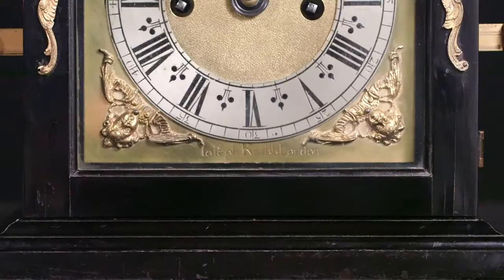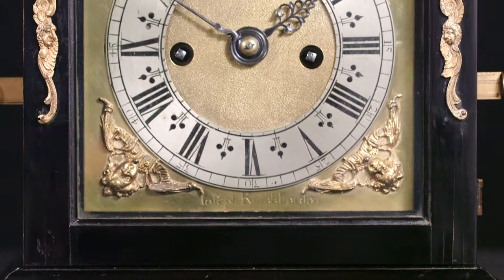Joseph's table clocks developed as he gained experience, and they may be classified into three different periods or phases — phases 1, 2 and 3 — and this particular clock is a quintessential example from his phase 3 period.